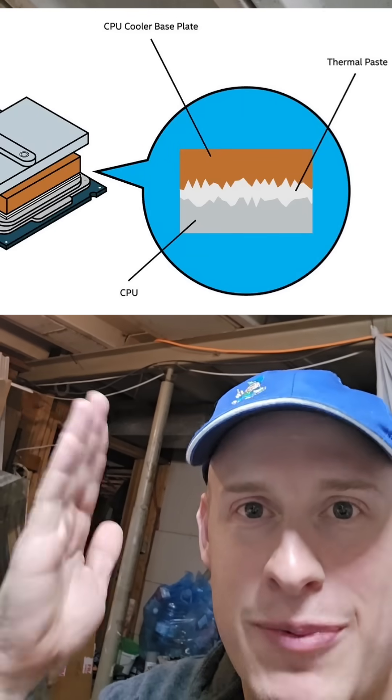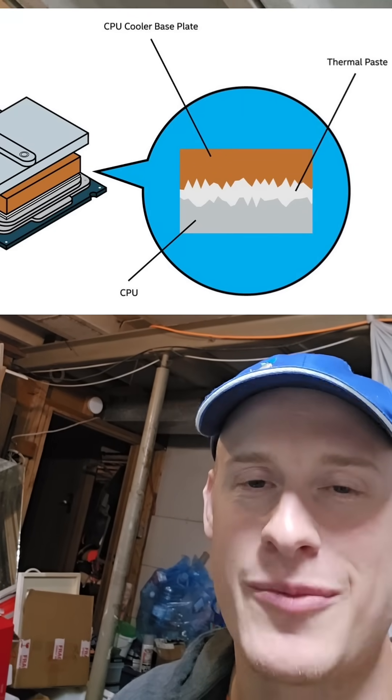Here's a really good picture that explains that. So yes, please change your thermal paste or your system will overheat. Save the consoles.